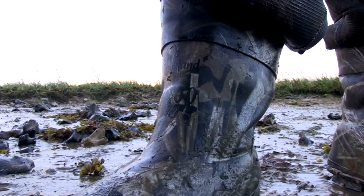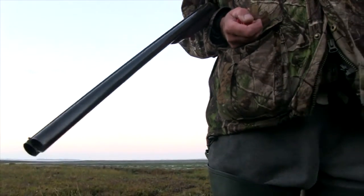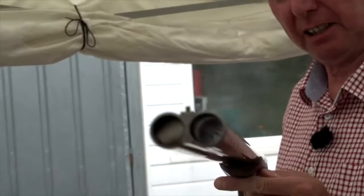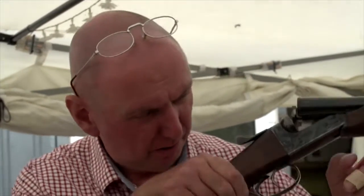One of the problems that faces wildfowlers all around the coastline of the UK is what happens if you get a blockage in one of your barrels. As you can see, the right-hand barrel on this gun is obstructed. If you can imagine that you've perhaps stumbled or been a little bit careless in the half-light, you look up to check your gun and find you can't see daylight down the end of the barrel — you know that you've got something stuck up there.